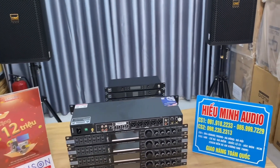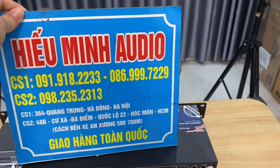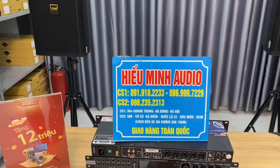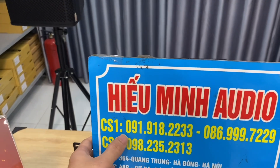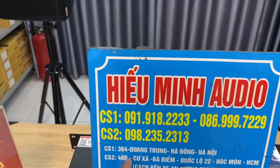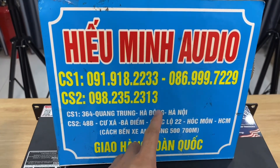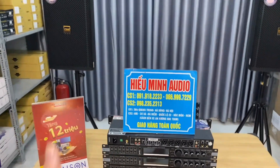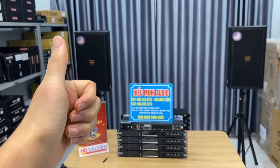For anyone interested in the hybrid analog-digital reverb unit, model KM350 Pro V2 — the new 2024 version from DB Acoustic — please contact us. Branch 1 phone number: 091918 2233. Branch 2 (currently held by Hải): 0982 352 313. These are our store addresses. Thank you, and see you in the next video from Hiếu Minh Audio. Goodbye!